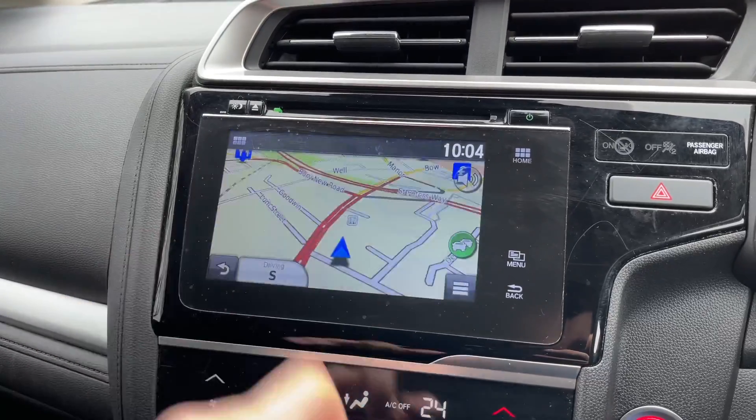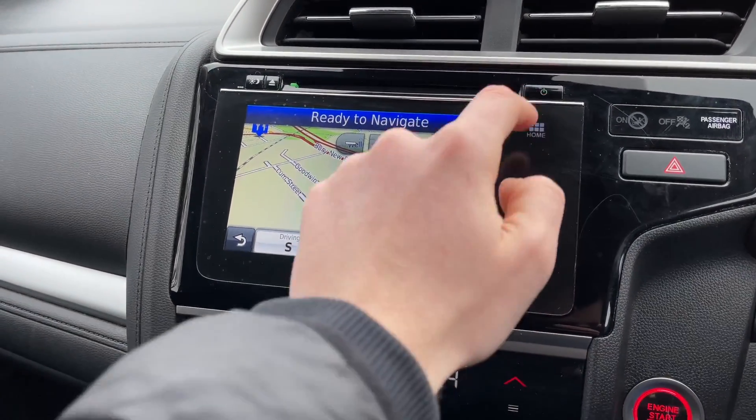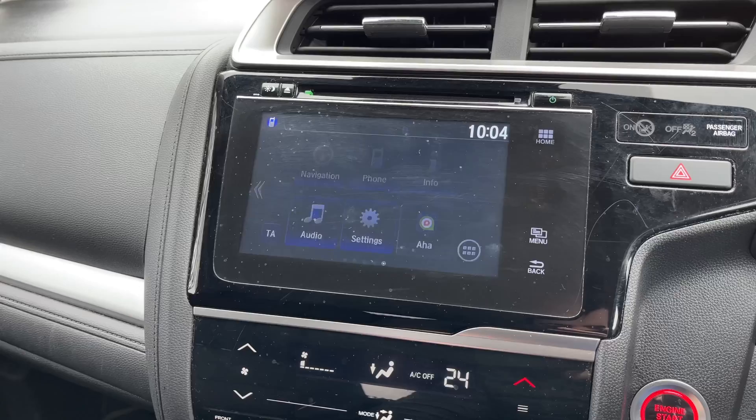You do also have satellite navigation and Bluetooth connectivity.